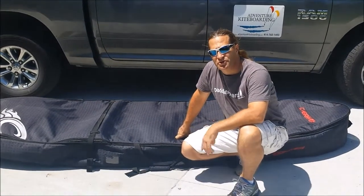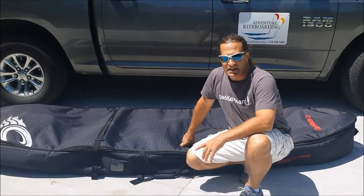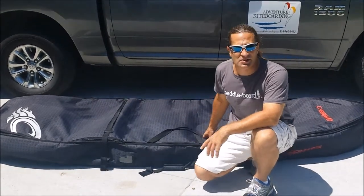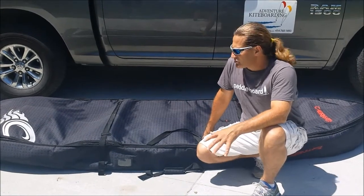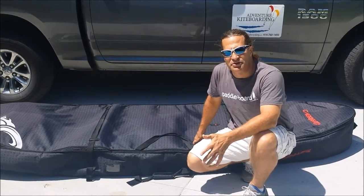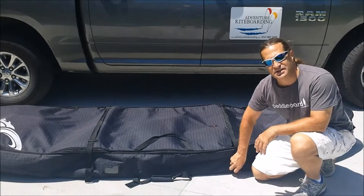Stafford here with Adventure Kite Boarding, and I want to show you the Cabrinha Stand Up Paddle Board Bag. Essentially this is like a golf bag for twin tip kite boards, but it's for stand up paddle boards. So if you spend $1,000 or more on your paddle board and you're traveling — just taking your board back and forth in your car, on top of your roof rack, on the back of your truck — you might want to consider a bag like this to give yourself some protection from dents and dings in your board.